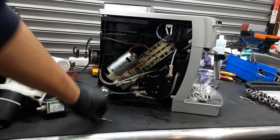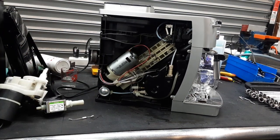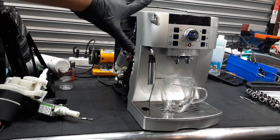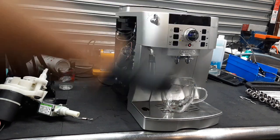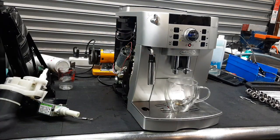So we replaced the water pump and the fuse, and now we get to test it out with an espresso shot. Starting with one shot of espresso, using the fifth setting of the grinder, our test coffee, and the medium setting — medium portion of this machine — we're going to be testing out with test pallets and the flow of the machine.